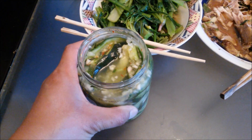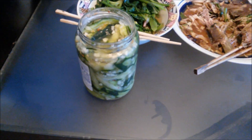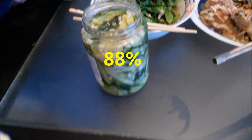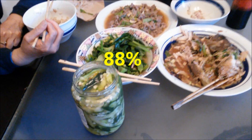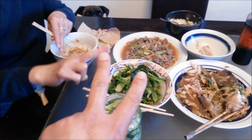I highly recommend it. On a scale of 100%, I'd give this an 88%. Hope you guys enjoy the recipe — until next time!